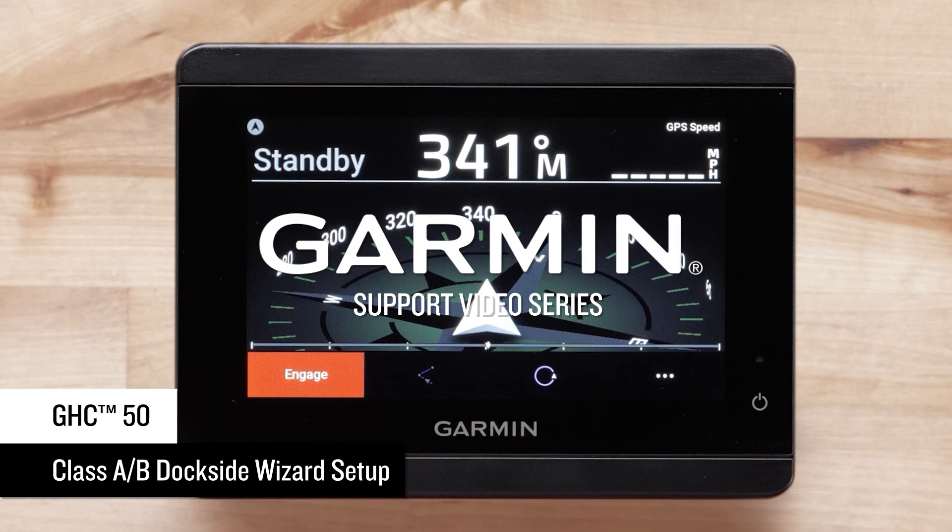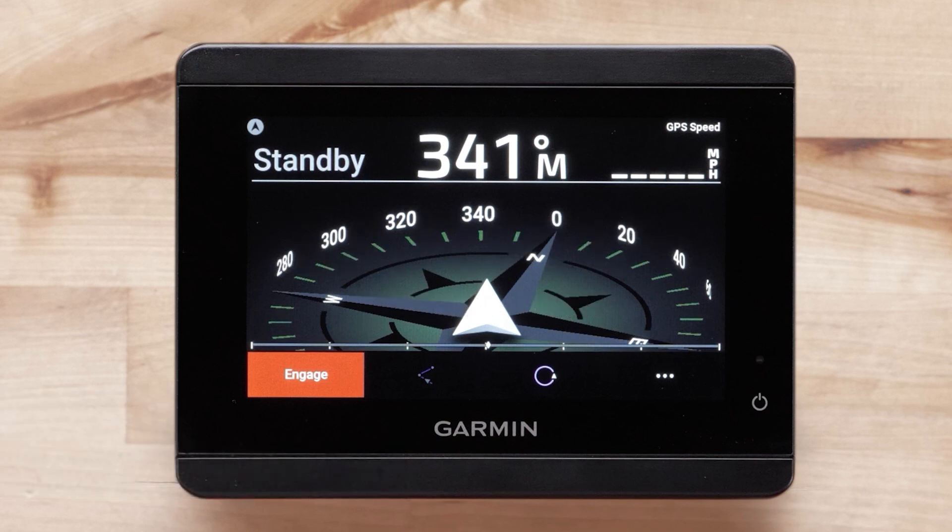Today we will show you how to complete your Dockside Wizard setup for a mechanical Class A and B Drive Autopilot from your connected Garmin GHC Autopilot instrument. For this video, we will be using a Reactor 40 Class A Drive Autopilot and a GHC 50 Autopilot instrument. You will need to have the Autopilot installed before you can perform the Wizards. Please refer to the Autopilot's installation manual for instructions or have the Autopilot installed by a certified installer.